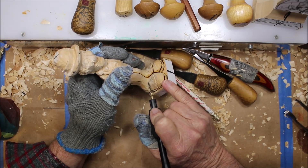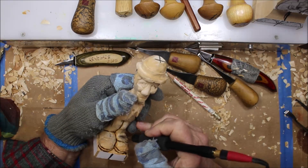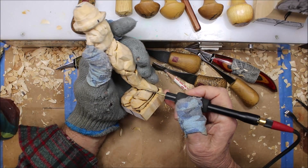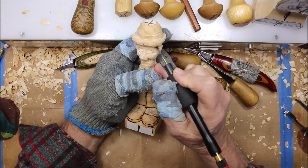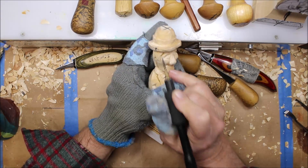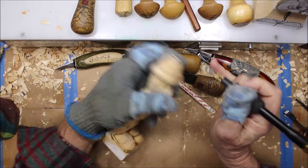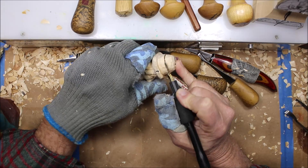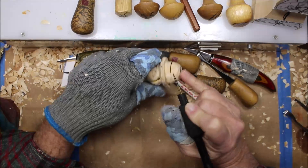That little spot there — that's where his hand goes into his pocket. Try not to go anywhere on the face with this burner because that kind of messes it up. Maybe separate the hat where the hair goes up into the hat there a little bit, maybe these sideburns. This hat is still looking a little square.